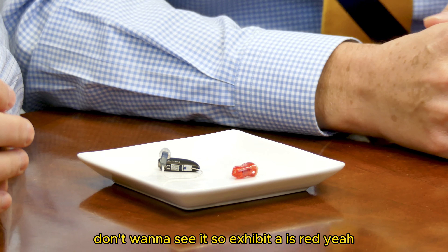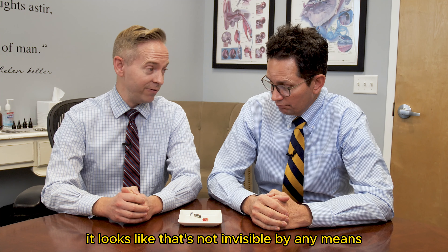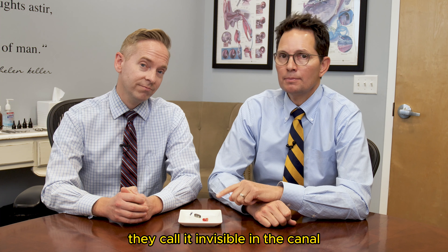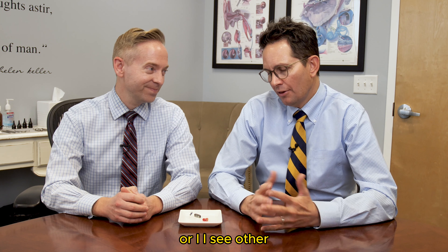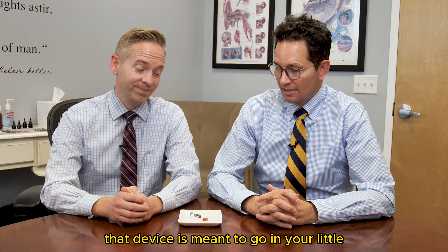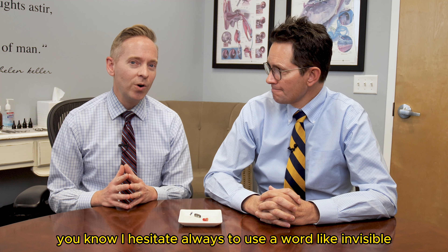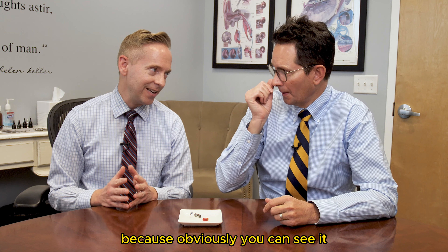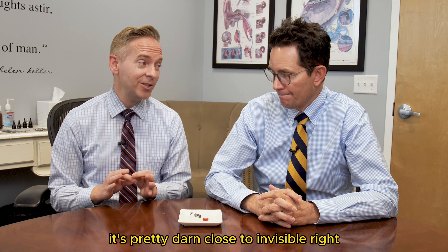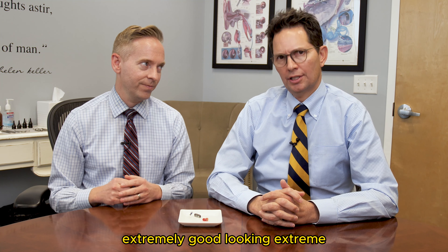Exhibit A is red. You see the little guy. You'd look at that and say it looks very bright, very obvious. It looks like that's not invisible by any means. What's interesting is they call it invisible in the canal, or IIC. Other people might call it CIC, which means completely in the canal. That device is meant to go in your ear canal and really disappear. I hesitate to use a word like invisible because obviously you can see it. When you put it in, it's very discreet — in some ears, it's pretty darn close to invisible. When we're talking invisible, what we really mean is very discreet.